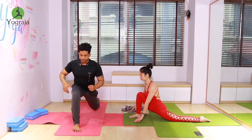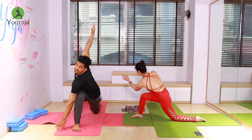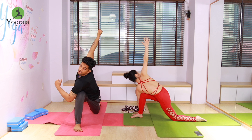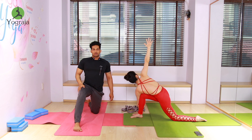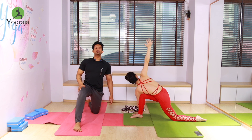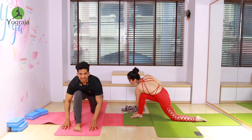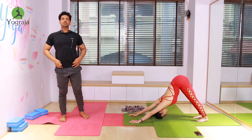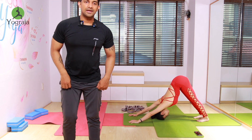Now exhale — if possible, do a little twisting. Just try to do a little twisting. Raise your right hand up, put your left shoulder to the right knee. More twist — change the hand, left shoulder to the right knee. Again exhale, go back to down dog, push your shoulders down. Touch your forehead on the mat, keep going down.